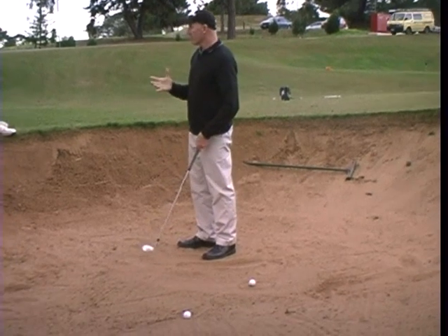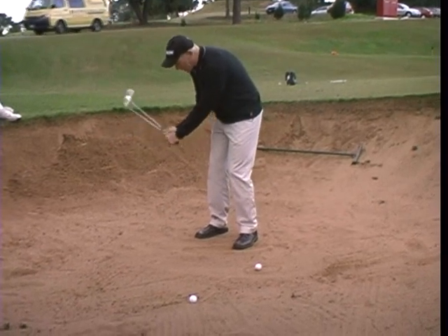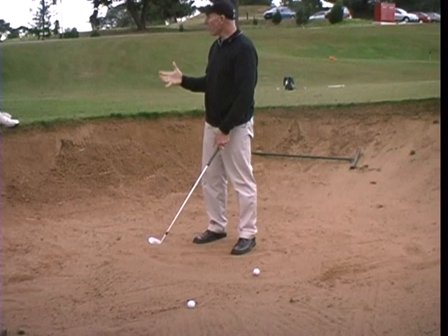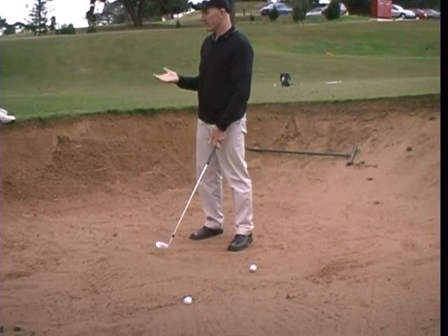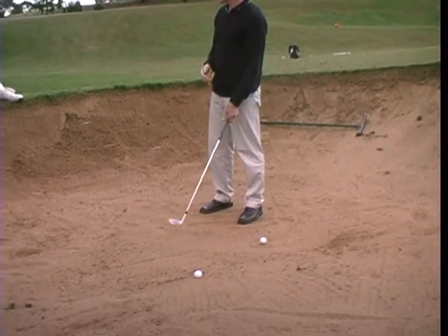What I want to feel — not what I actually do, but what I want to feel in a bunker shot — is that the shaft of the club head actually passes being in line with my hands at impact. I don't want that to happen, but I want it to feel like that. What that'll do is ensure that the club face stays open through impact.